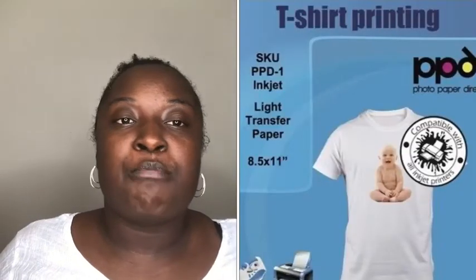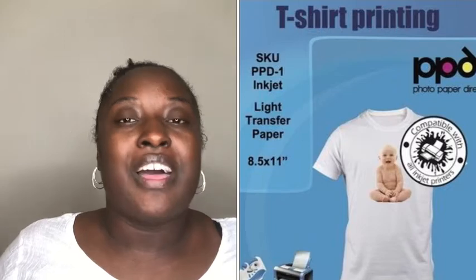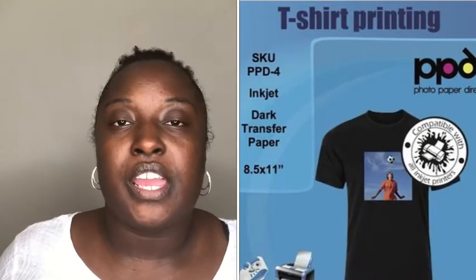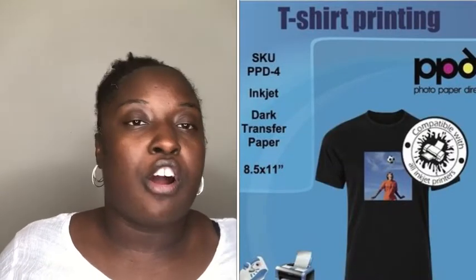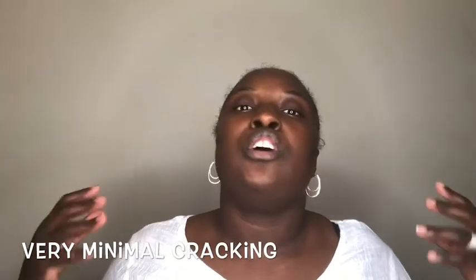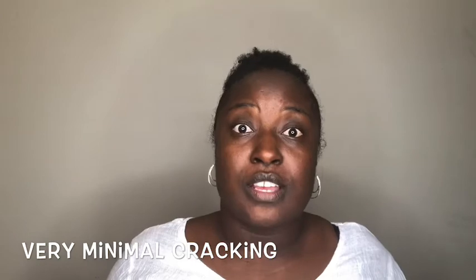The third heat transfer paper is by Photo Paper Direct. They have both light and dark, and I've used both. I love their products. I haven't had any issues with fading after a few washes, and it's not hard when you're trying to peel it — it really is a good product. The only downfall is I noticed that cracks come after about a month. Maybe if you wear it once a week and wash it, after about four or five washes you do get cracks. But other than that, it is really, really great.